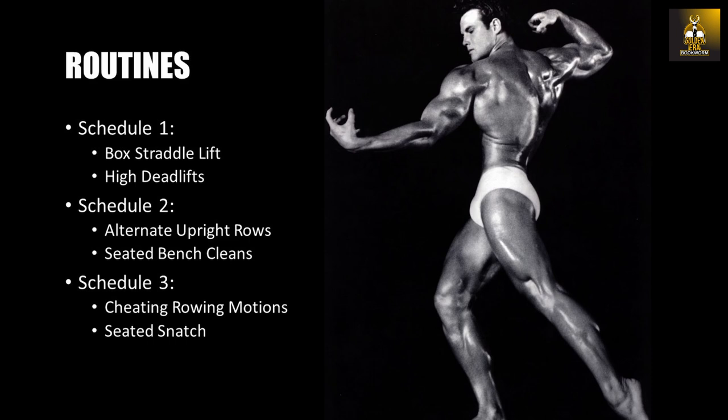Schedule 1 works the lower pull, building power from the legs to the lower back. It includes two different exercises: box straddle lifts and a high deadlift with a clean grip.